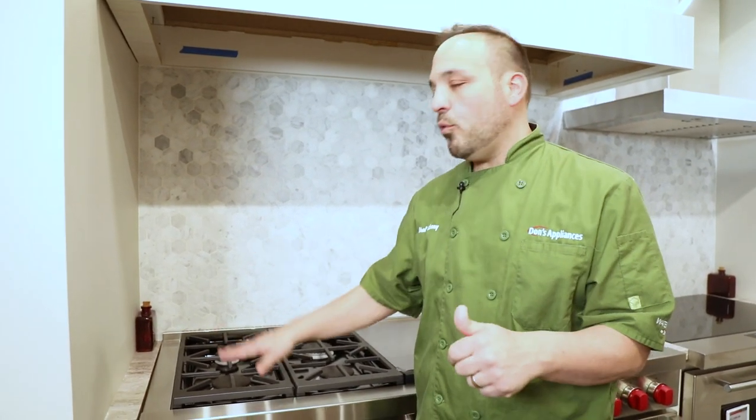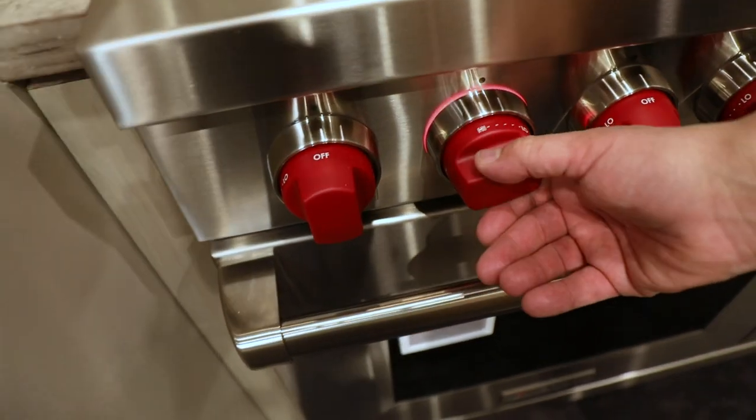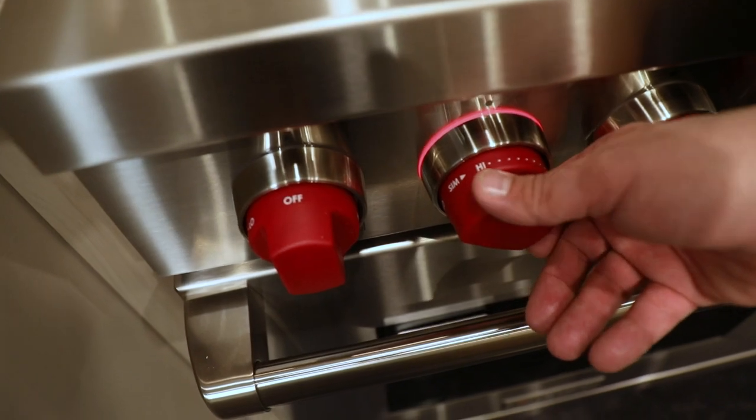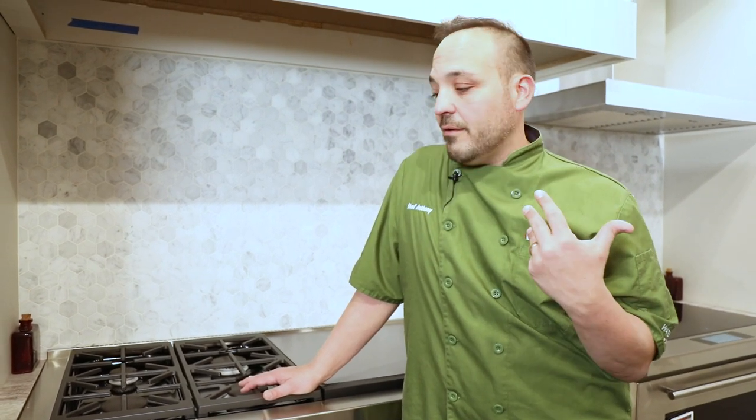On the main burners is really where the high power is — in a dual stack form. Picture two burners creating heat going up, and Wolf does a great job of this. When I turn this burner on it goes up to high, then to a general low, then I push it in again and go to the extra simmer low — that's really where we're heating the low stack burner, holding it to 170–190 degrees. At this stage you could melt a chocolate bar, keep red sauce or alfredo really hot without scorching. Wolf gives you the industry high and the industry low on these burners.